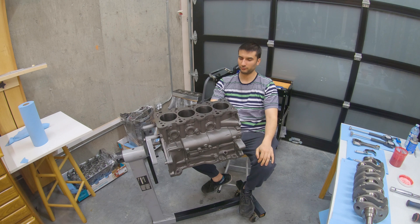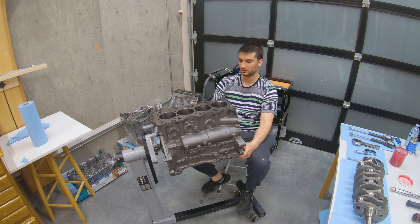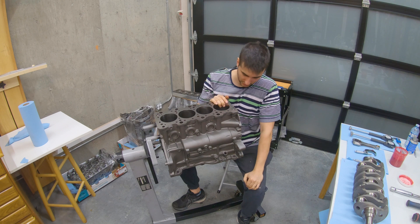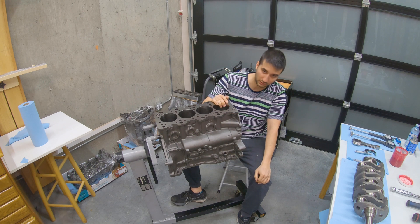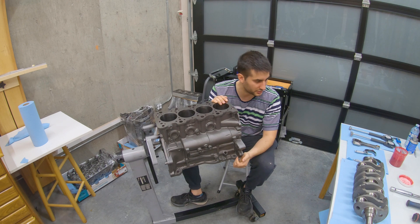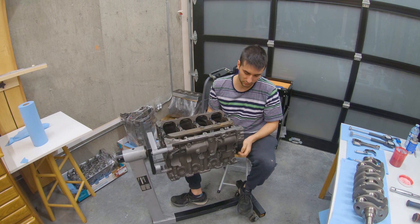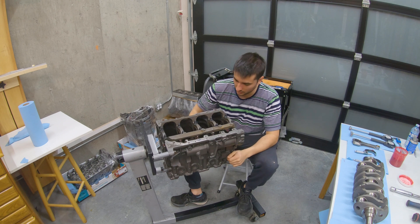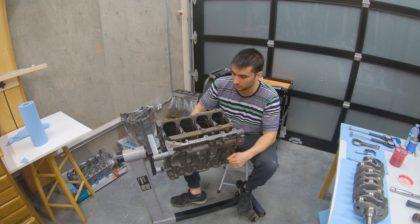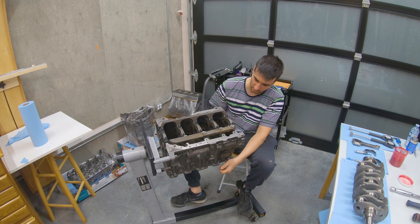My name is Adrian and I'm from 403 Performance, and I'll be working on Speed Academy's engine today. I just got this machined to an 85.5mm bore. We're going to go with some JE pistons. They went with a K1 billet crank, which is a pretty nice piece, and some K1 H-beam rods. I've already done the clearances on the mains and the rods. I was just going to show you guys on camera how to do all this — check your main bearing clearance, your rod bearing clearance, check the machine shop's work.